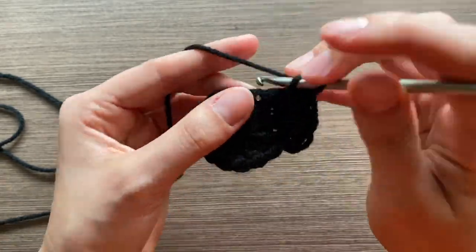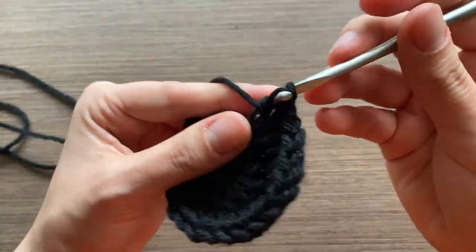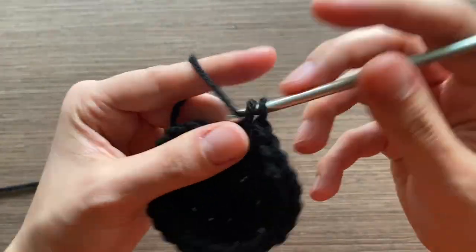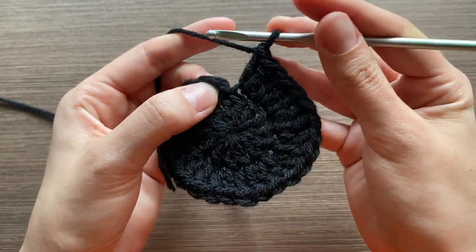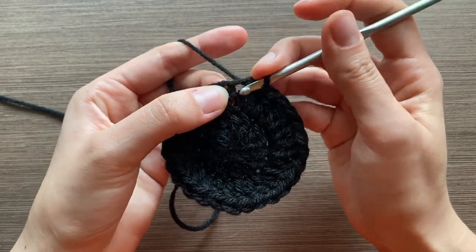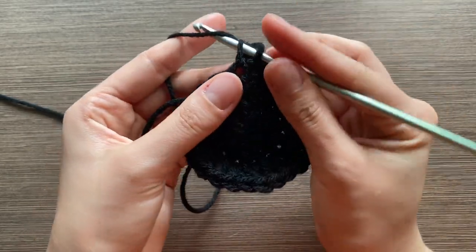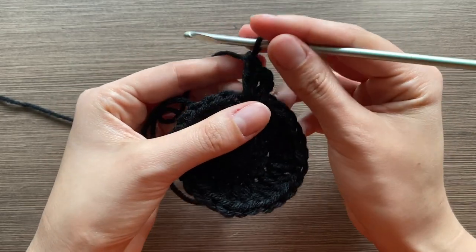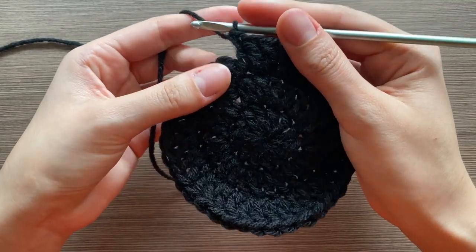Row two is done. For row three, insert into that stitch from the unusual double crochet start we did — stick it into that space, pull through both loops, stick your hook in the second loop, pull through, pull through both. In this row you're going to do an increase in the first stitch and then a normal double crochet in the second, so it'll go: increase, normal, increase, normal.